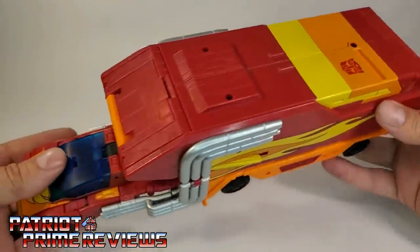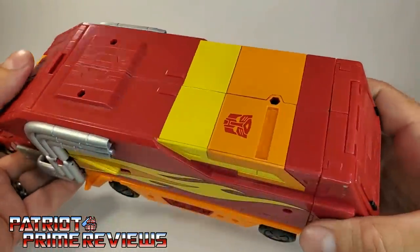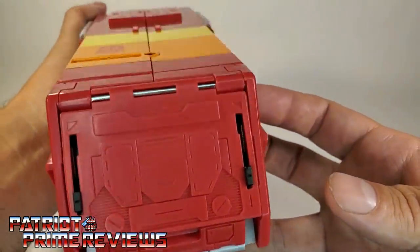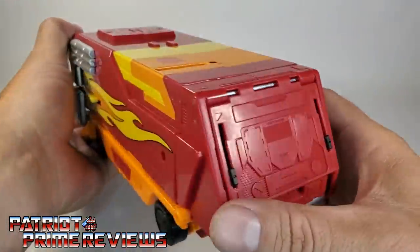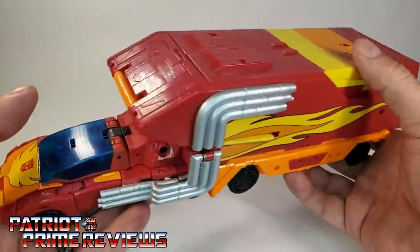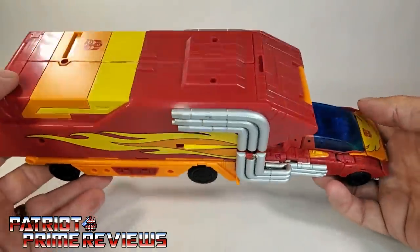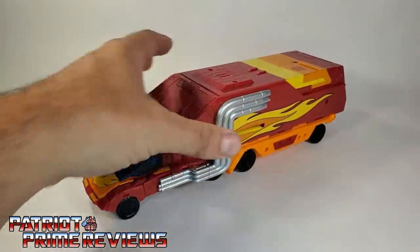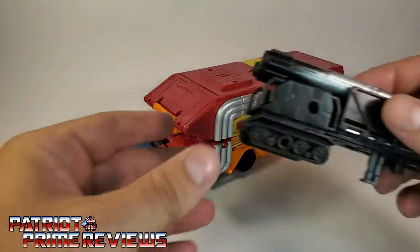The details look great on this figure — lots of molded detail and great paint applications, though the back could use a little bit of paint. Still, a very nice looking vehicle. It's got a little heft to it, and it'll have even more heft once we put in the double barrel cannon, which I'm going to bring in right now.